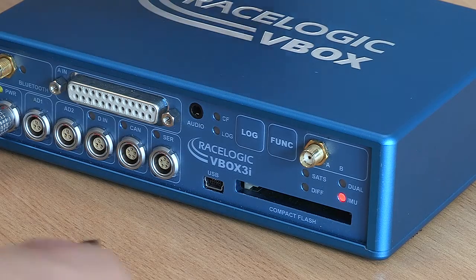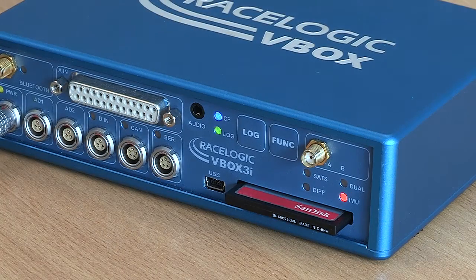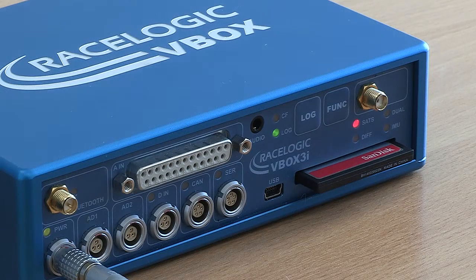Power up the V-Box and insert the compact flash card. The SATs and DIFF LEDs will flash red and the LEDs above the CAN and serial ports will flash green. When the upgrade is complete, the unit will beep. Power cycle before using it again.